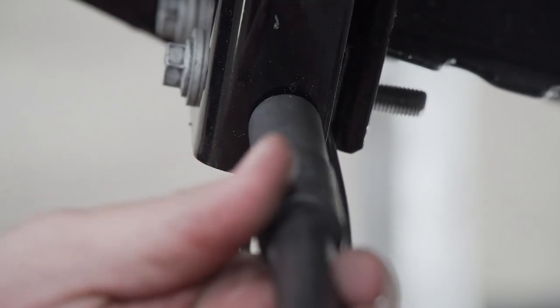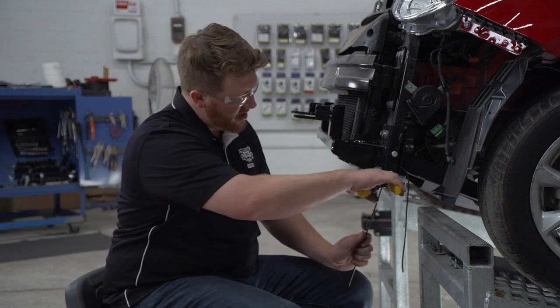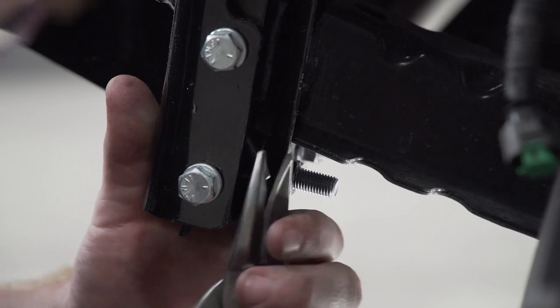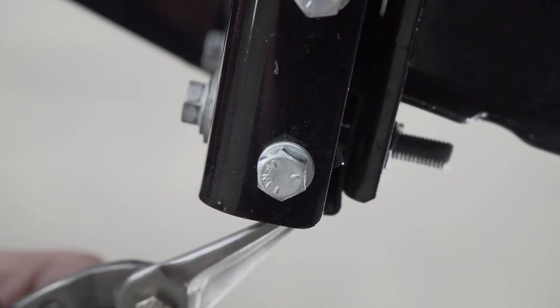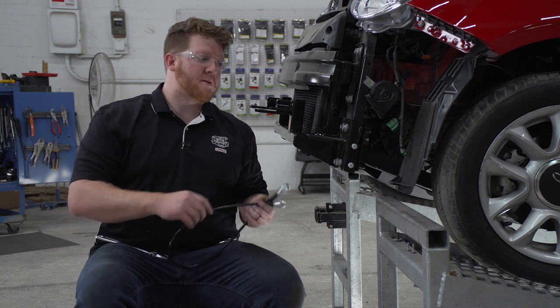We'll repeat on the passenger side. Now we're going to trim up these wires using some shears or wire cutters — we're just going to go as high as we can. Then we'll take the rest of our wires and push them down behind the rest of our bracket, and repeat on the passenger side.